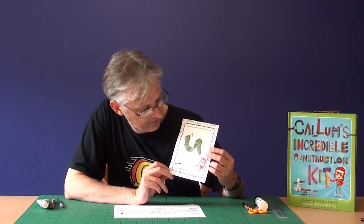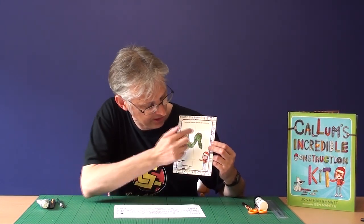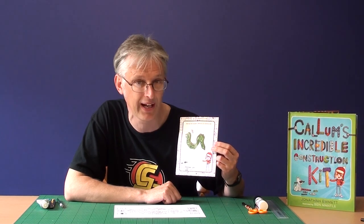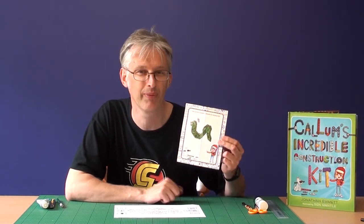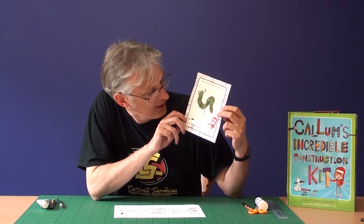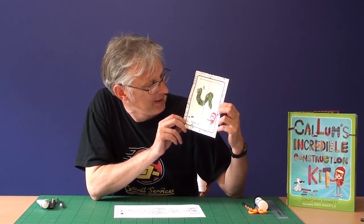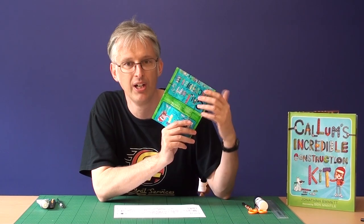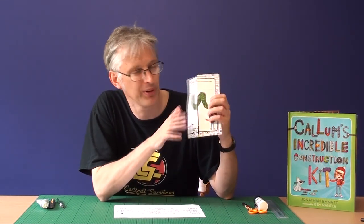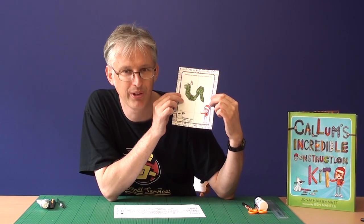It's something that I call a flick-flack. It might have another name, and on this one there's a space on the front for you to draw your own Callum's Incredible Construction Kit. And then once you've done that you can do something rather incredible with it, because it's not just an ordinary piece of paper. With an ordinary piece of paper you can turn it upside down or turn it back to front, but with most ordinary pieces of paper the one thing you can't do is turn them inside out — which is exactly what you can do with this one.